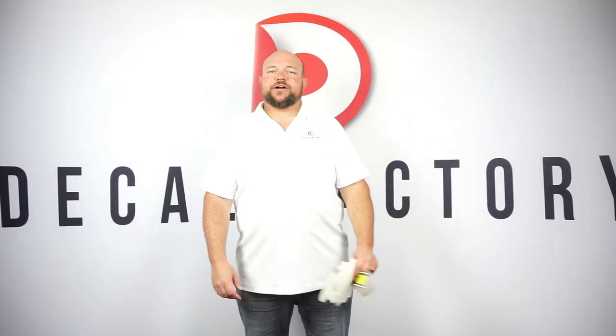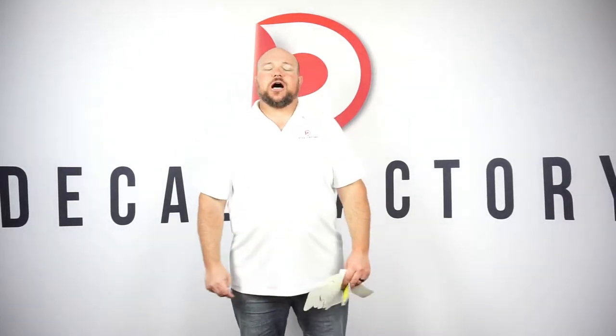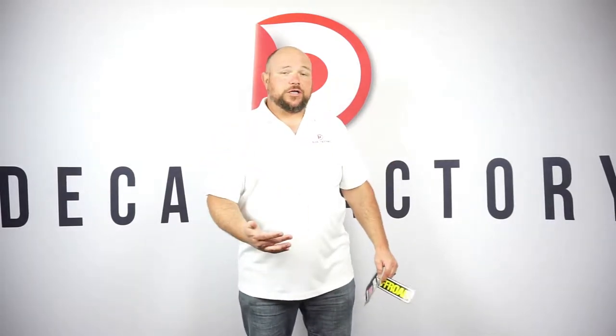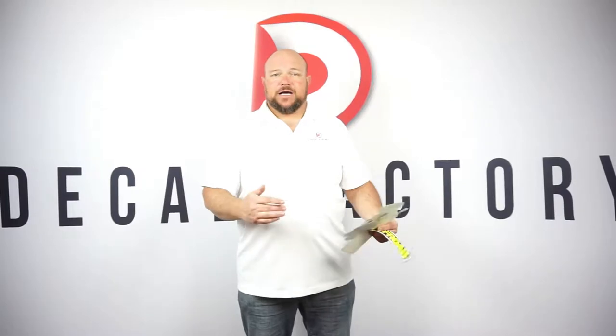Hey guys, Jason with Decal Factory here today with another installment. Today I wanted to talk to you about the difference between four color process or full color print and spot color print.